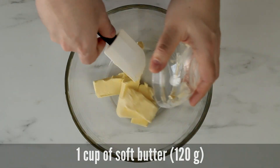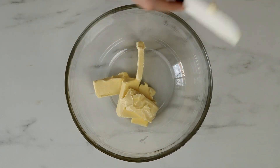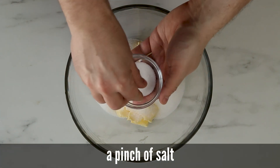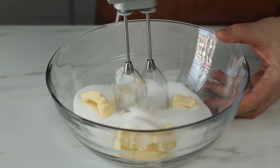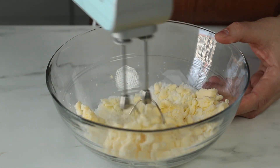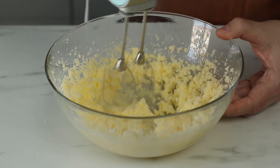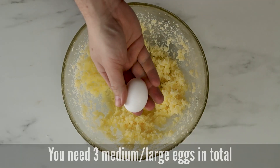You need one cup of soft butter, and to that we will add one cup and one fourth of a cup of granulated sugar. Before we whisk this, we're going to add a pinch of salt. For this recipe you need three medium to large eggs.